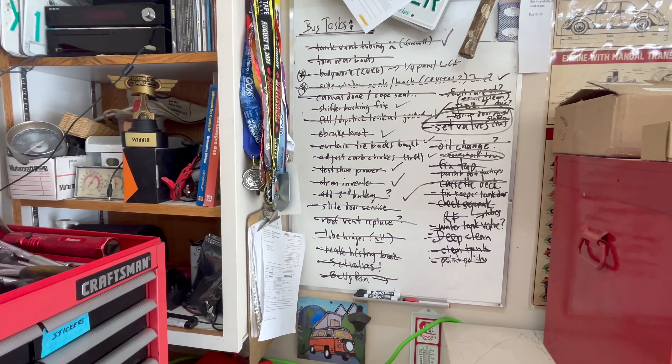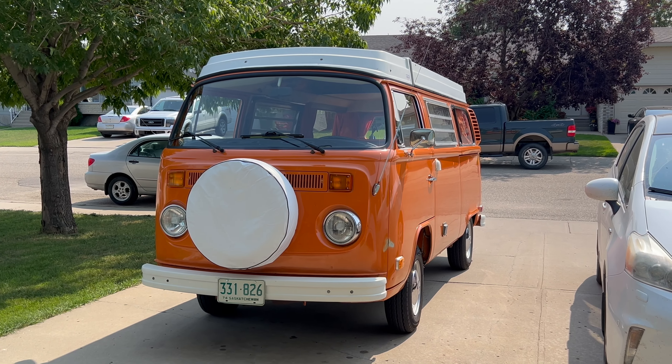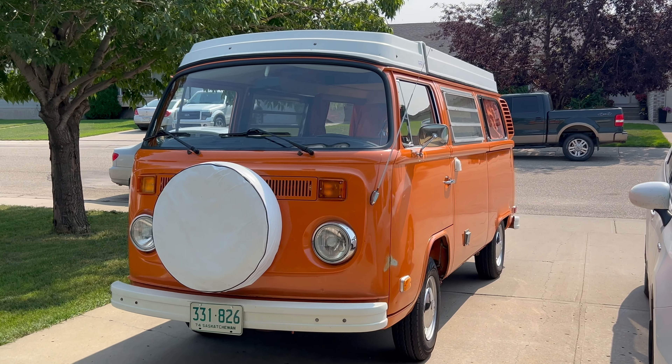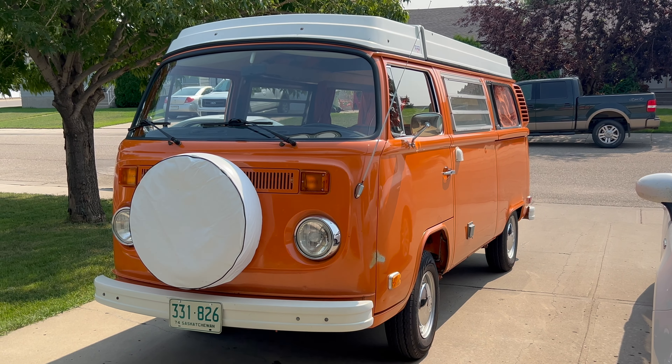So what's next for Van Gogh? There's a major car show in downtown in our community — about 500 cars actually in that show. It's a massive one. That's in a couple of weeks time, so I'm really excited to have Van Gogh down there and be showcased.